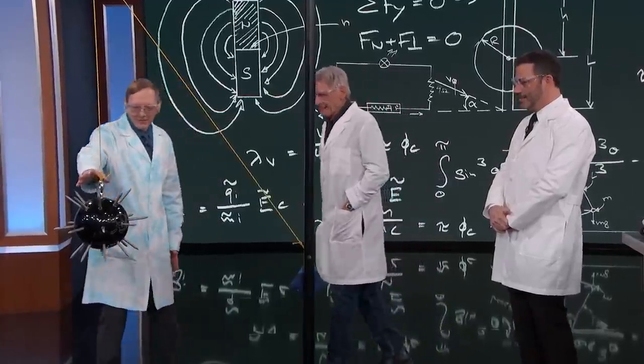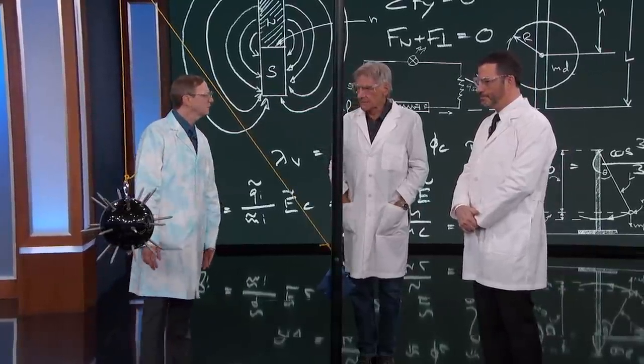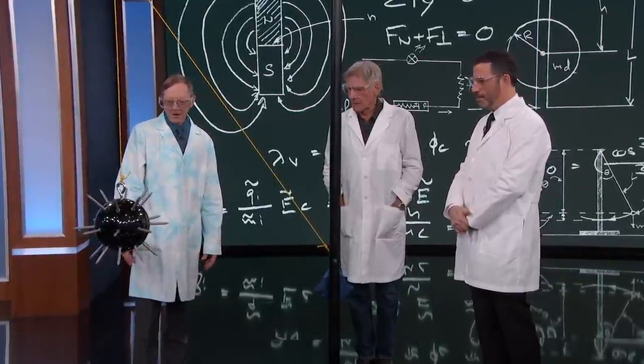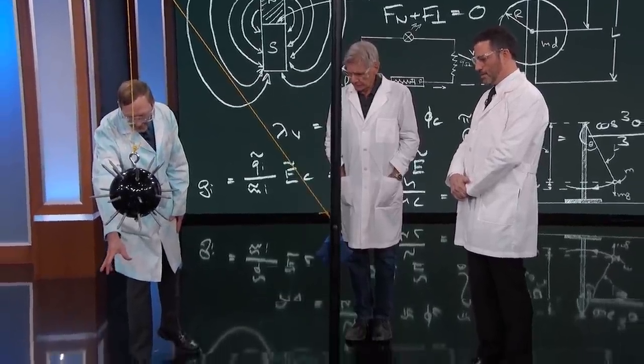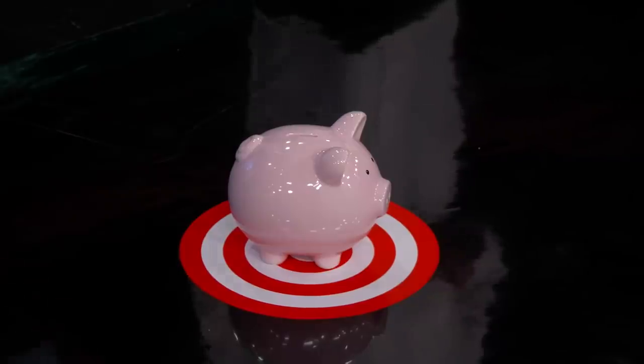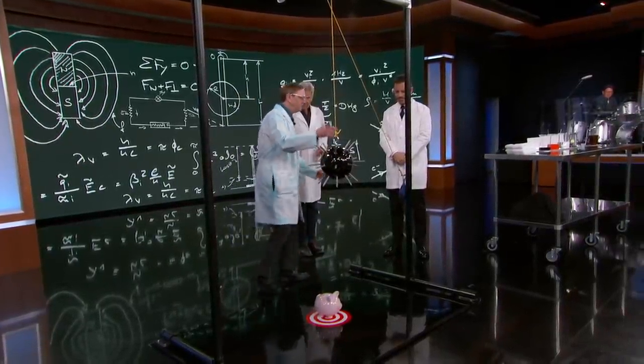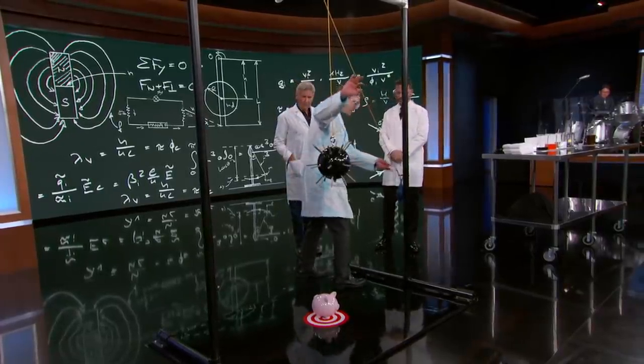What we got here is a 15-pound bowling ball with three-inch spikes out of it. The spikes are a little unnecessary, but I thought they'd be kind of cool. And underneath that, we have a ceramic pig — like a little piggy bank. So here's what we're going to do — I'm just going to make sure that's lined up. We're going to do first a test of gravity here; we want to make sure gravity's still working.